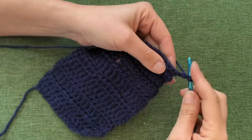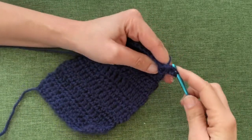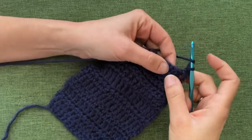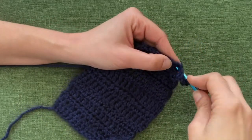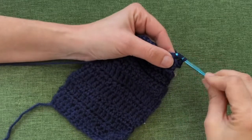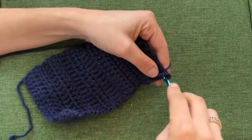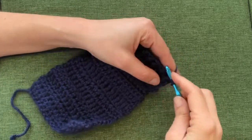For the back post: yarn over and insert your hook from behind your work, over the post and back through, grab your yarn, pull it through, then finish it like a normal double crochet — come from behind, push it through, pick up your yarn, pull it all the way through, yarn over pull through two, yarn over pull through two. My favorite way to use the post when I crochet is to create ribbing — alternate doing a front post stitch and then a back post stitch.